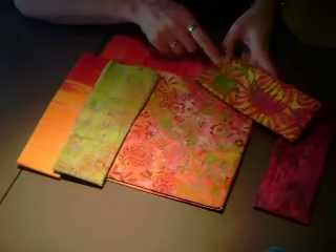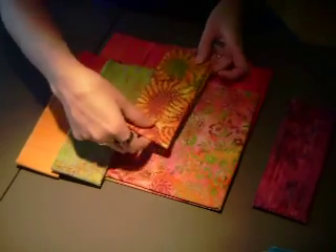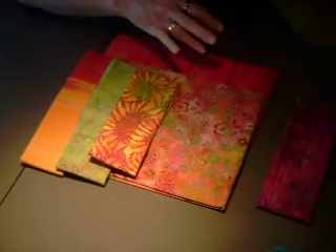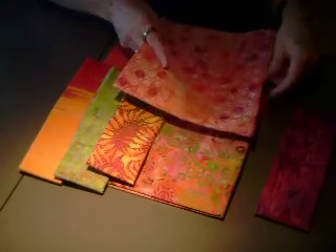I like this one — it's got the limes and the burgundies and oranges, but it still adds some more texture to the whole scheme. And this pulls a lot of the same colors too and adds still another texture.